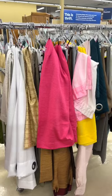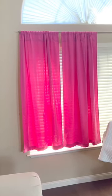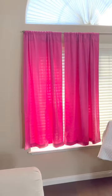Hey everybody! I found these vibrant curtains at the thrift store for just six dollars and I knew they would be perfect for a fashion transformation.